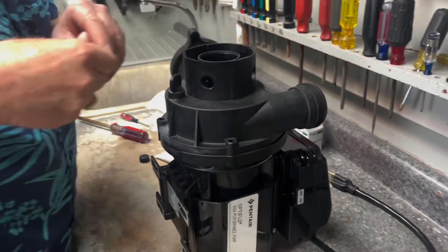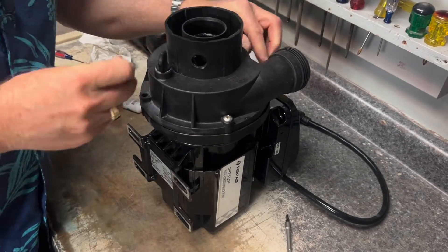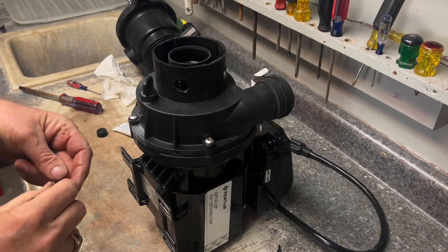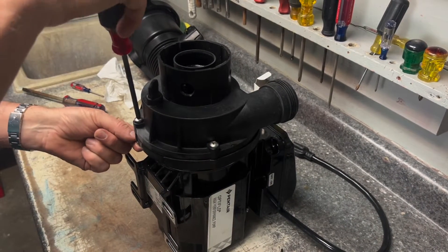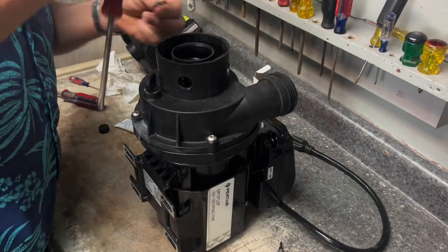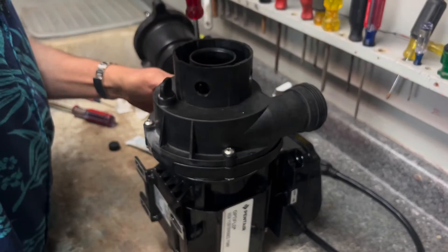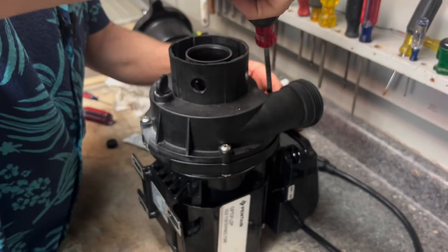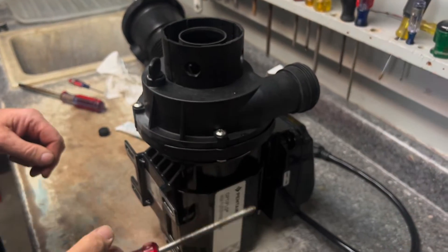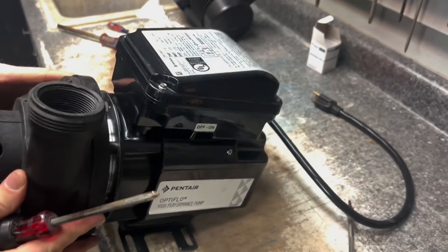Make sure we put this on the right way so the discharge port is pointing up — if we turn it the wrong way we'll have to redo it. Get it lined up, then drop the screws in and get them started. Once fitted, snug them up and tighten evenly — don't tighten one all the way then go around; do it back and forth. When putting this back on it is preferred to use a screwdriver manually, not a drill, so you don't strip anything and get the right amount of torque evenly.